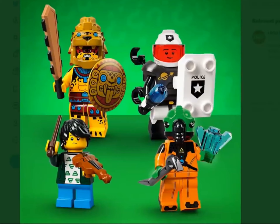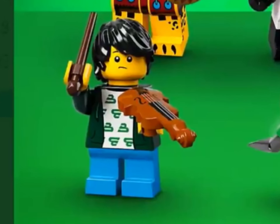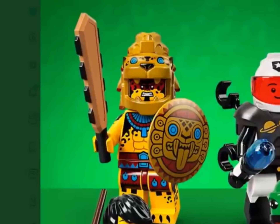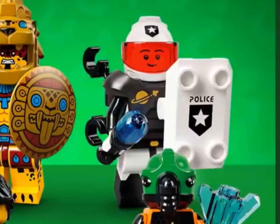First we're going to be looking at the violinist. He has the skatable hair in black and has a new violin piece shared with the Harry Potter series. He's okay. Then we have some random warrior — I'm not sure what it is — he has a cool sword and shield.